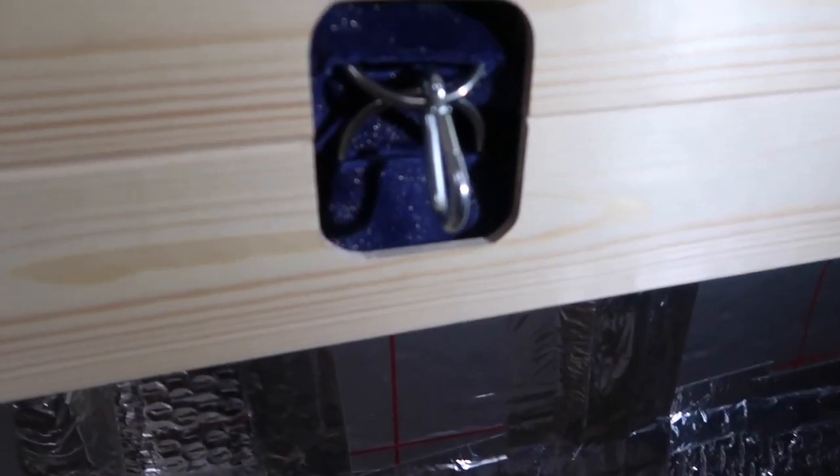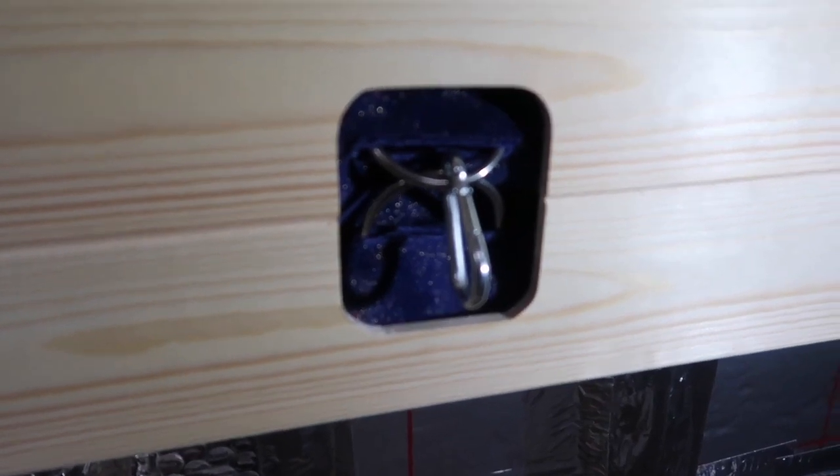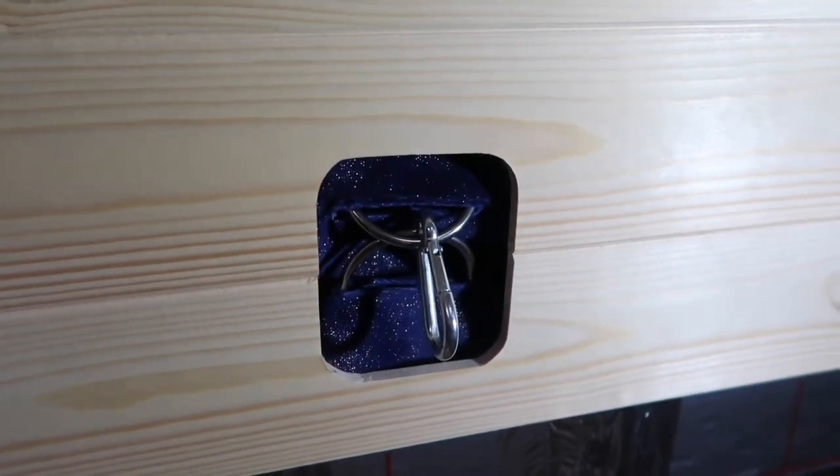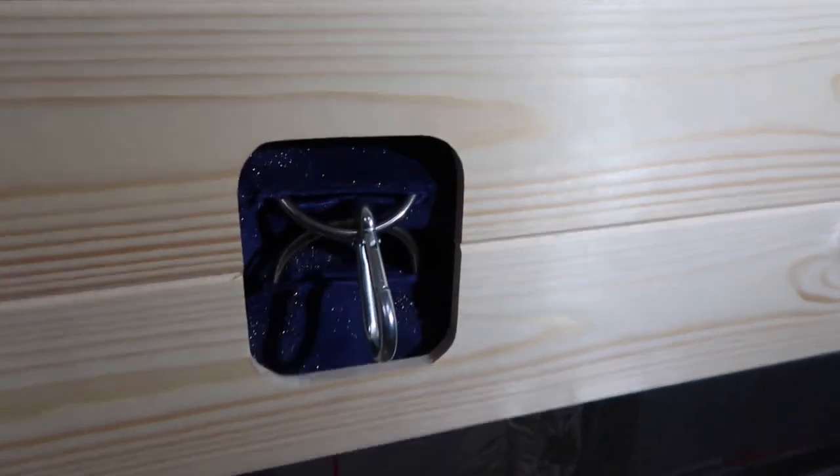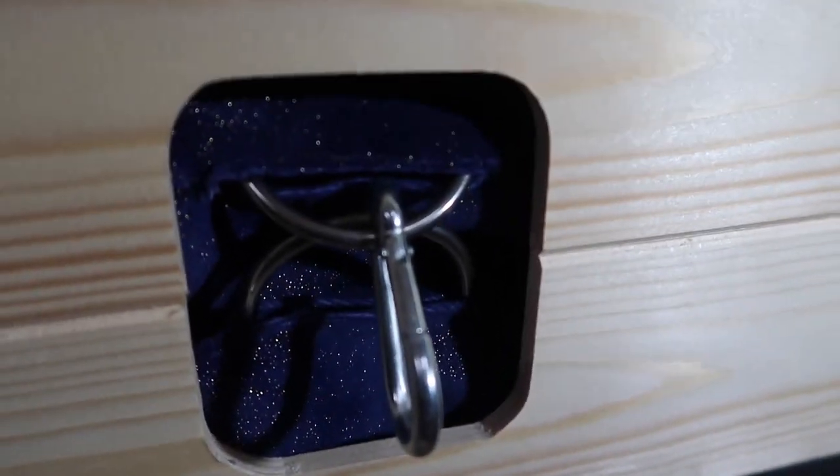We've made a little curtain to go behind one of these squares - where the bed connectors are coming out, I've got some fabric behind it. Looks better, doesn't it? It's kind of like a magician's box.